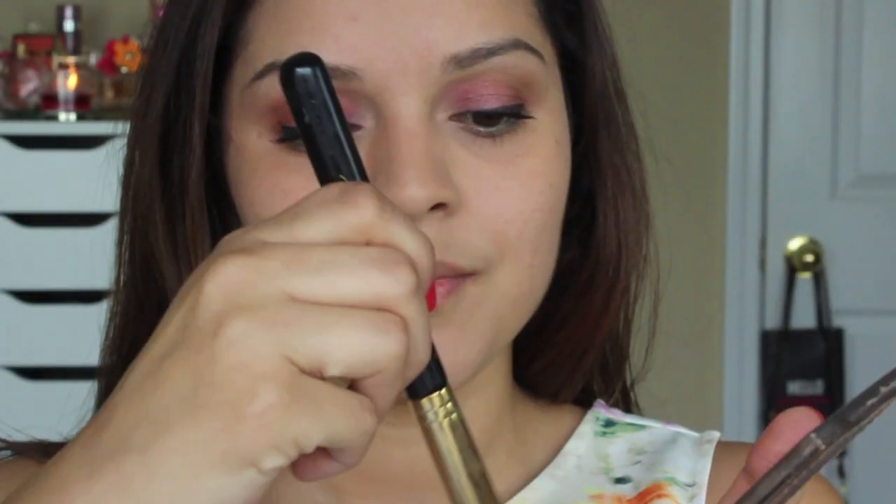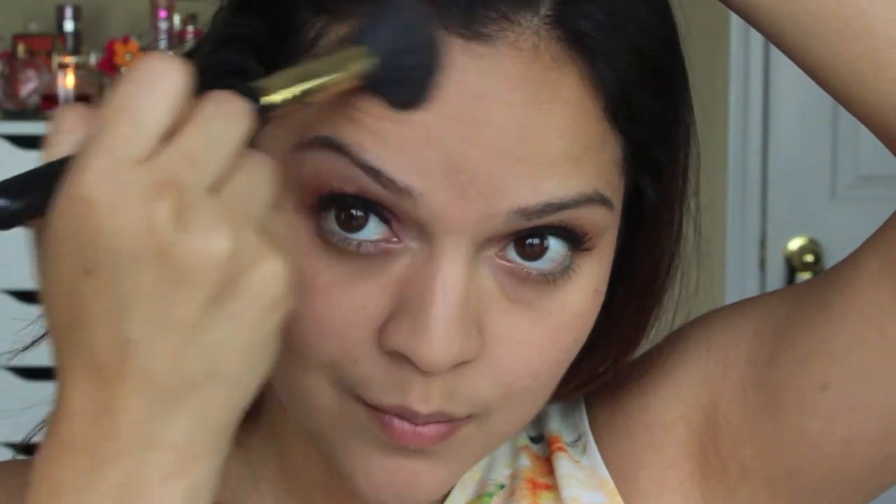For bronzer I'm going to be applying the Tarte Amazonian Clay Bronzer in the shade Park Ebony Princess to the hollows of my cheeks, my forehead, and my jawline. I've been loving this bronzer — I think it really adds the perfect amount of warmth to the skin and helps give you that sun-kissed glow.